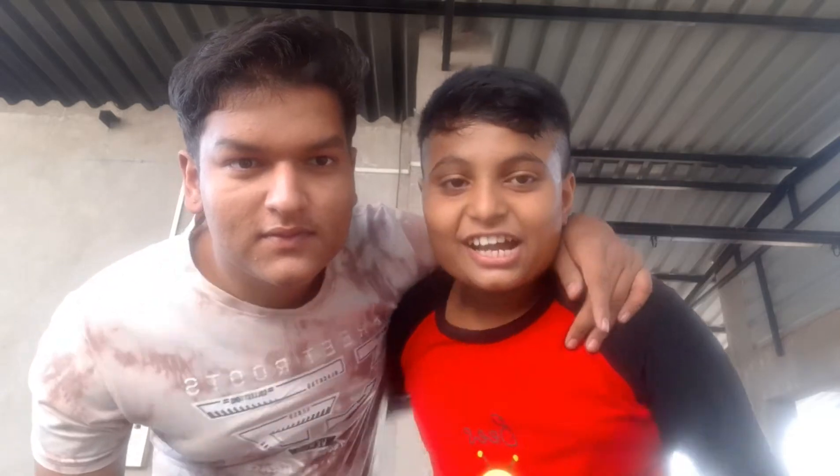Hello guys, welcome to Mr. Perfect channel! Today we are doing ping-pong trick shots 3. Here's the last video collaboration, let's go!